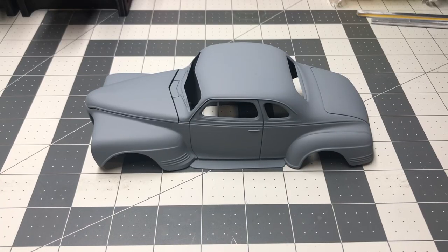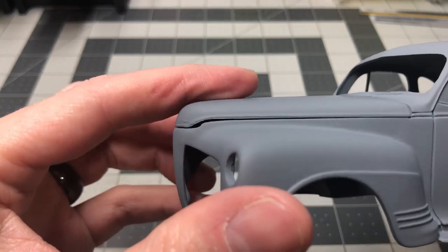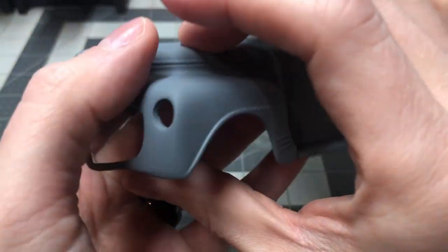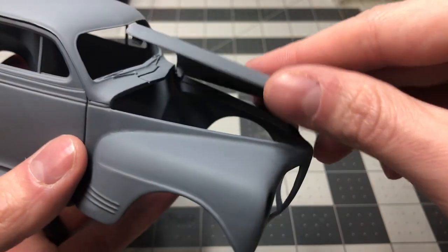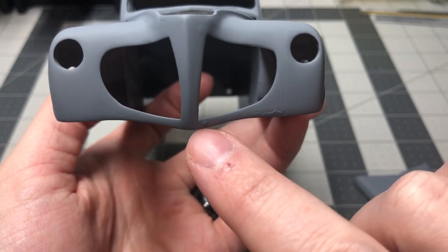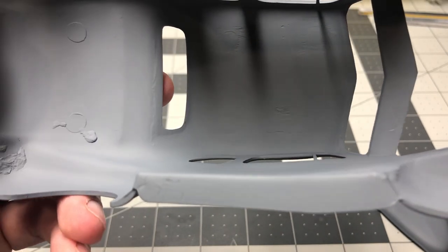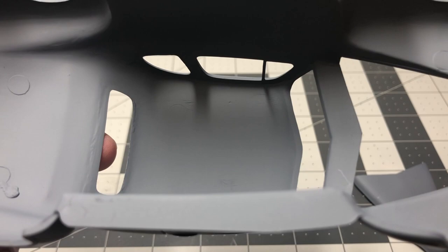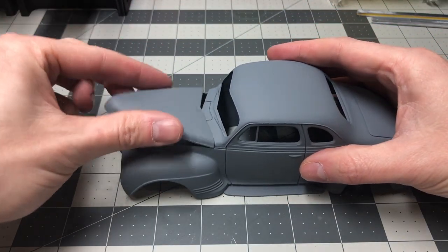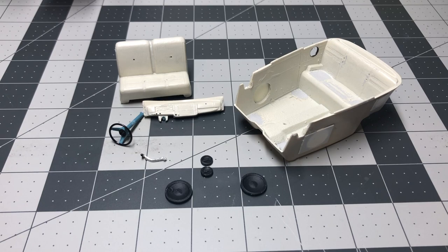Here we have the body in its first prime stage. There is still some sanding that needs to be done on the front of the body and some other imperfections I did initially see. This is why I primer — to see where I still need to work on. Most of my builds require two to three layers of primer. Between each primer I sand any imperfections or issues that I find. Once I have my final primer laid down, I sand up to 6000 grit and then the body is ready for paint.